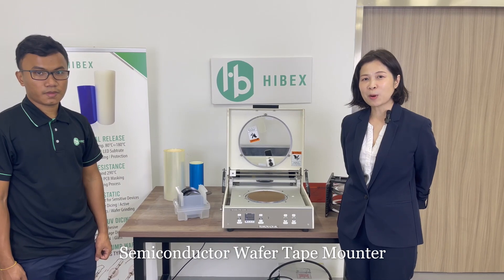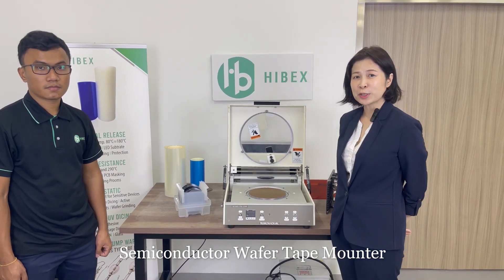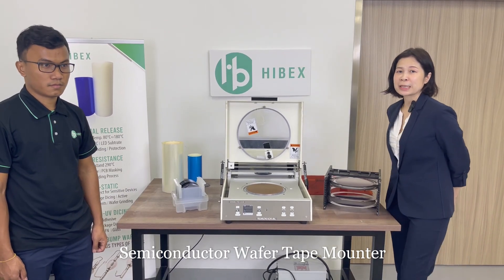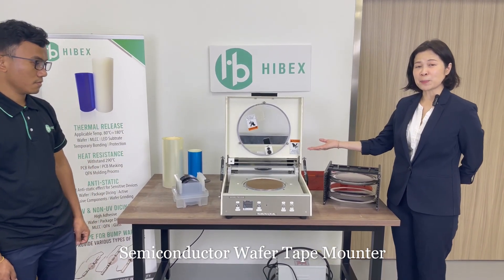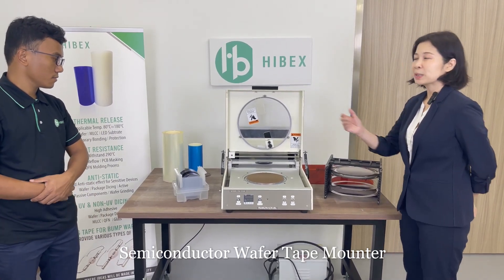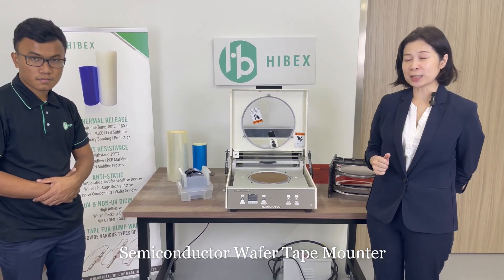Hi, my name is Deon from Highback Singapore. Welcome to our video channel. Today, we'd like to make an introduction of the tape-mounter from TechnoVision Japan. We're also selling this machine in South East Asia. Ming Tu will be the person doing the demonstration for us.